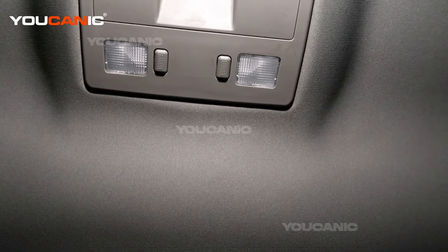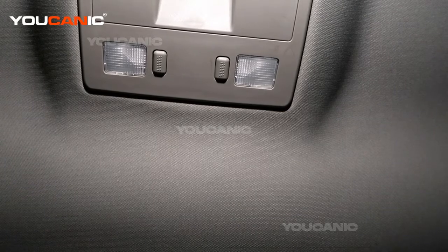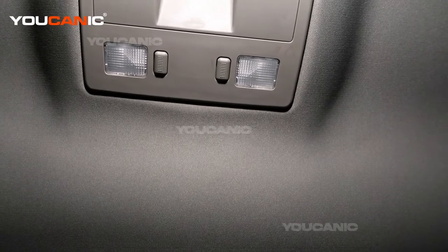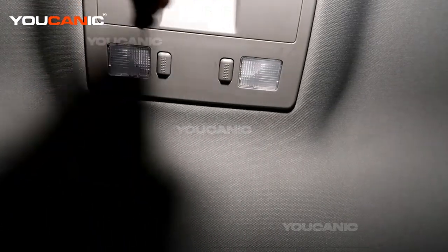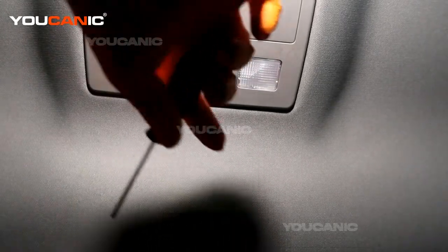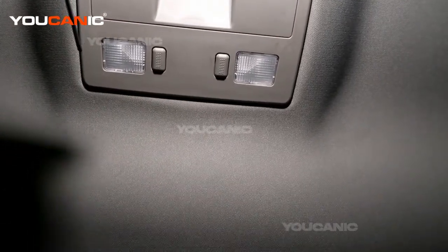The dome light is the light that's located in the back seating compartment. The one up in the front is called the map light, but we have the dome light back here, which is these two lights. When you open up the door they'll illuminate, or the passengers could press the button to illuminate in the back.